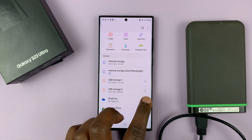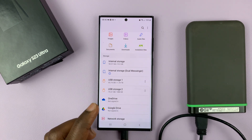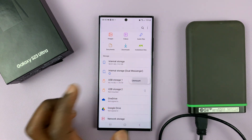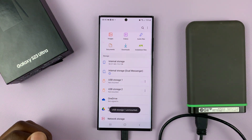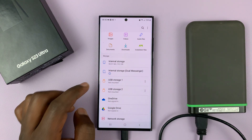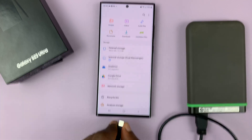So to unmount, it's the same process. Just go to the three dots on the right, tap on those and then select unmount. And that's going to be unmounted. And for my case, I'll do the same because I have two partitions. And once both of them are actually unmounted, I can now safely eject the device.